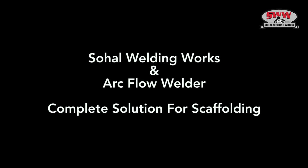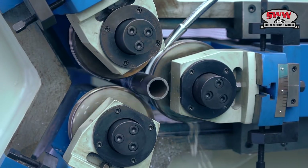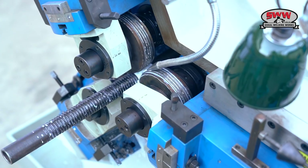Sahel Welding in Darkflow, a complete solution for scaffolding. Presenting the 3-Roll Multi-Purpose Thread Rolling Machine.